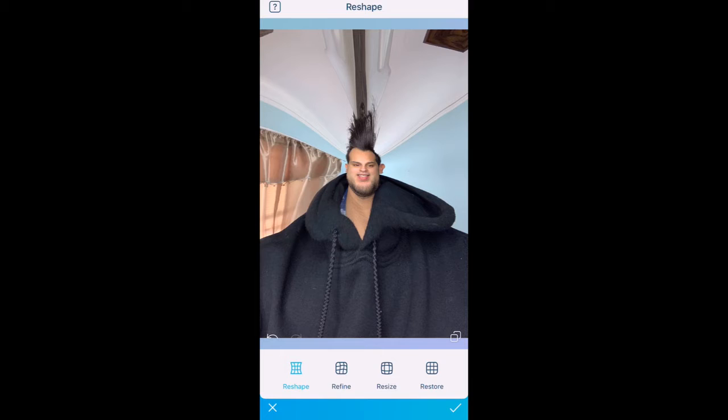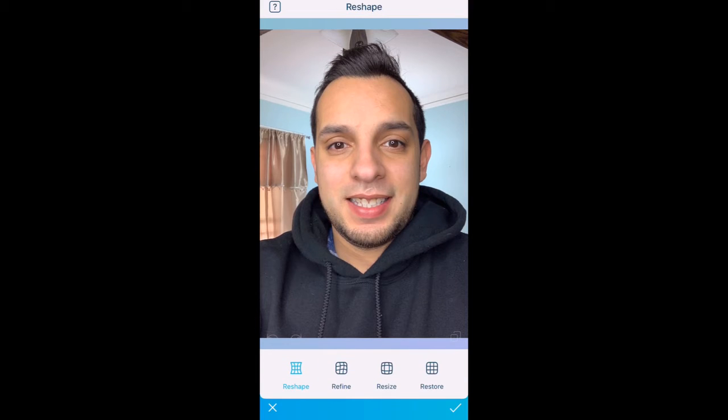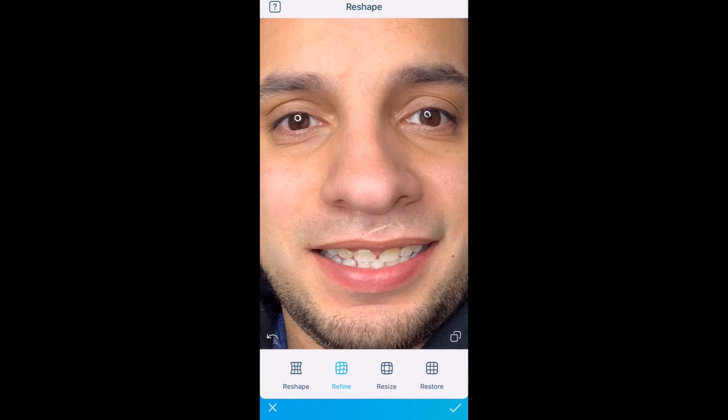So if you want to make your face look like this, this is a tool for that. I'm going to press X to reset everything, then open Reshape again. If I click on Refine, it's a way to move smaller parts of the face.